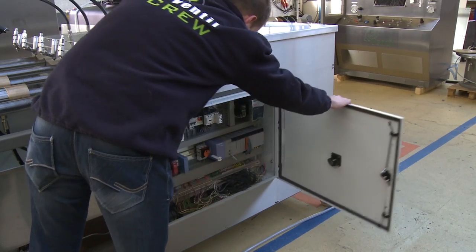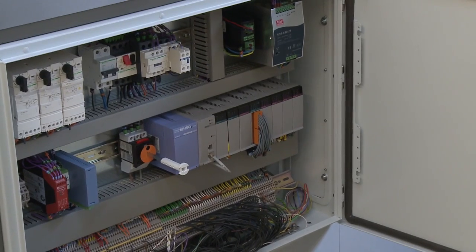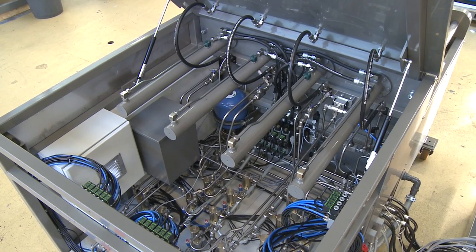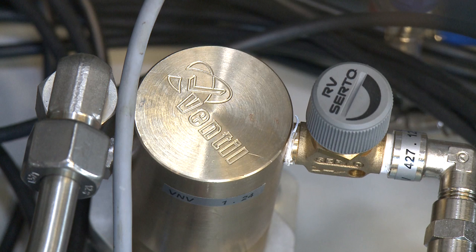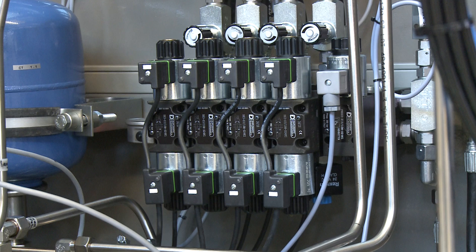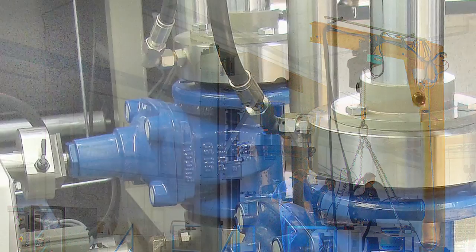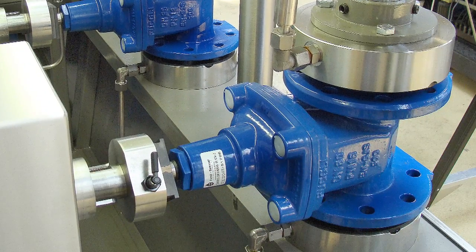The heart of the automatic test unit is the fully integrated PLC computer, organizing and controlling the test sequence in a structured, accurate and most of all, safe way. Inside the panel, high quality pumps, valves and other process equipment generate and arrange the pressure and flow during the test procedures. By implementing numerous complex and challenging applications, our ambitious control system engineers have gained valuable knowledge and extensive field experience.